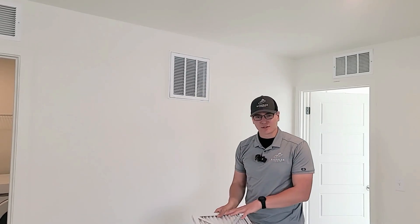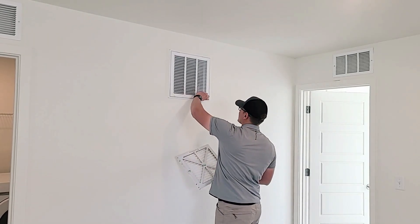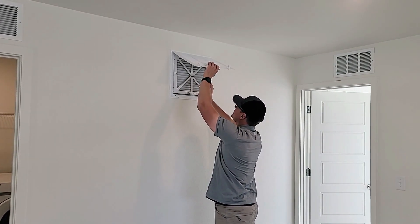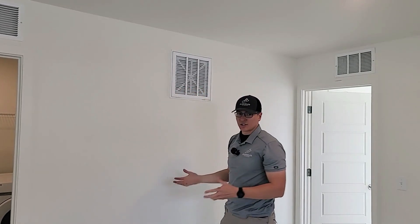This is a pretty clean filter, so I won't get a new one, but if you were replacing it, you'd get your new filter, just open that door back up like so, and then pop that filter in in the right direction, close the vent, close those clips, and you're good to go.